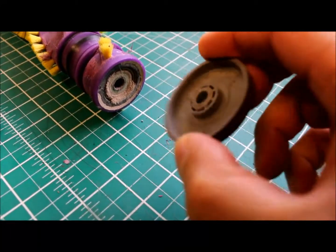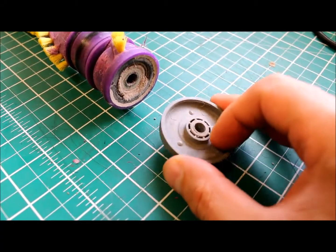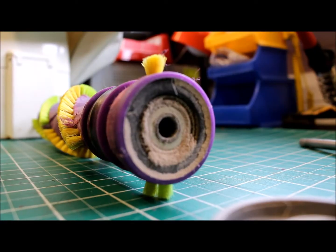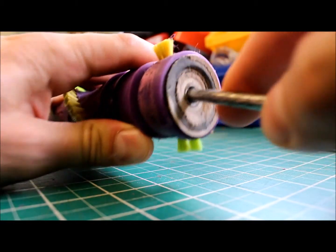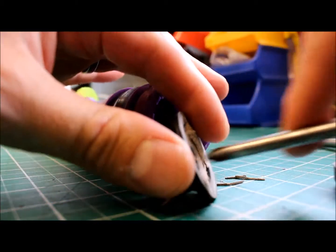The little grey end caps that locate in the vacuum cleaner can be removed by pulling them off the end of the axle, exposing the bearing underneath. To remove the bearing it's pretty simple — use a screwdriver in the end there and gradually work the bearing and the plastic free from the end.